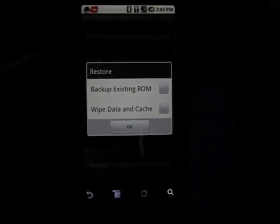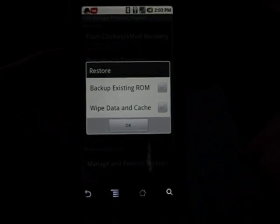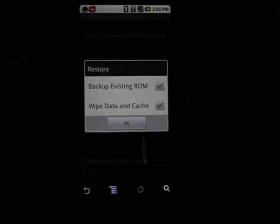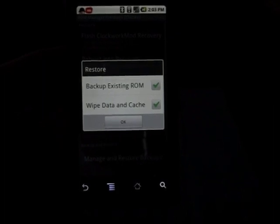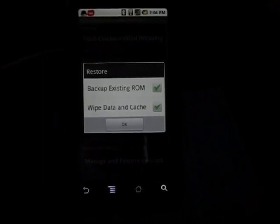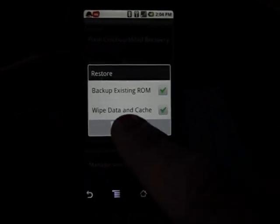When it's done downloading, you'll see it says download complete. It's going to bring up a menu where you can click on backup existing ROM and wipe data and cache. I suggest doing both. You don't have to wipe your data — it's going to delete all your apps and you'll have to re-download them — but I think it's always better when installing a fresh new ROM to wipe data and cache. Always create a backup. Now we're going to click OK.